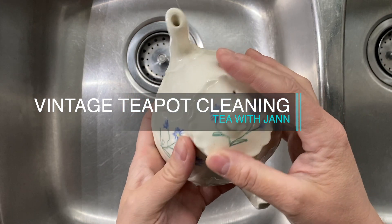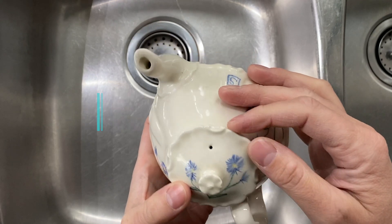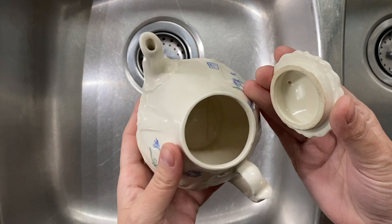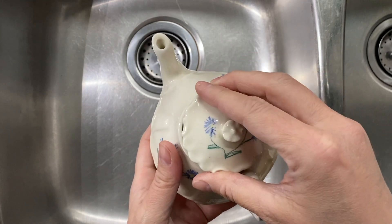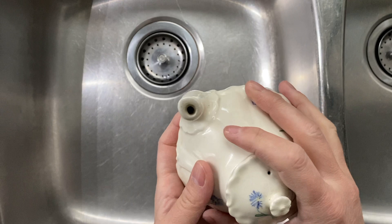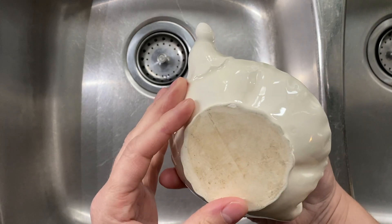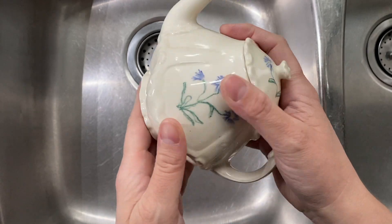I got this vintage teapot — maybe handmade, not quite sure — but I picked it up at a thrift store. You can see there's some crazing on the inside and it's just overall not great.